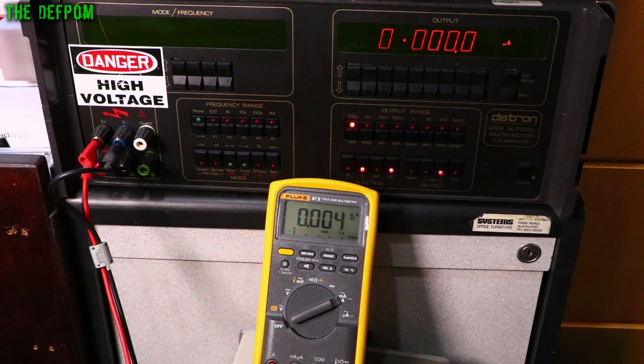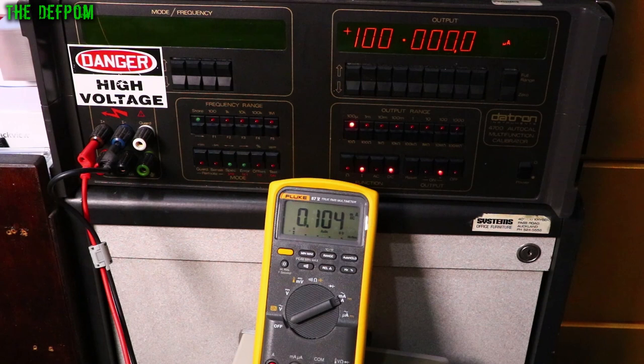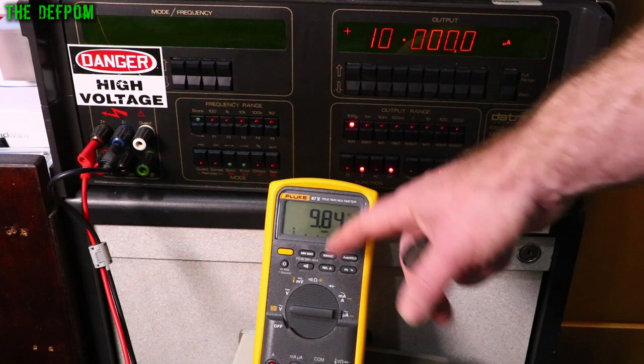Now let's do milliamps DC. Starting on the 1mA range at 0µA — showing a little bit of leakage. 100µA: no worries at all. 1mA: good. 10mA: looking pretty good. 100mA: couple of counts down, looking alright. Switching to the microamps mode on the same jack: 100µA is 18 counts down, 50µA is 16 down, 10µA — linear scaling so that tracks. 1µA: still down by 16 counts. The maximum for the microamp range is 2mA.